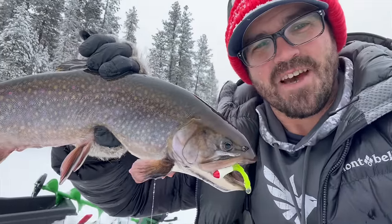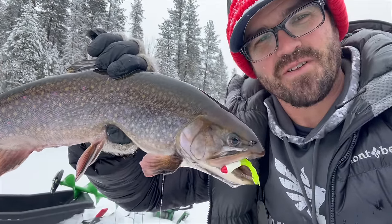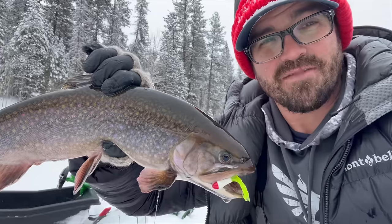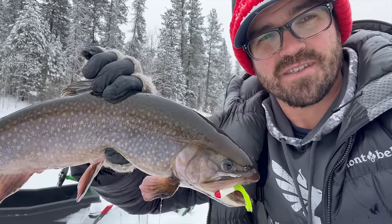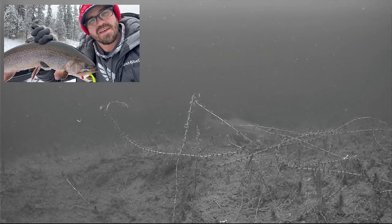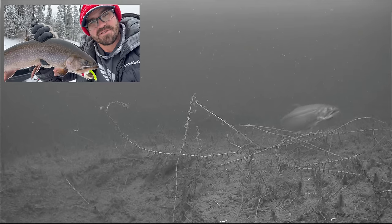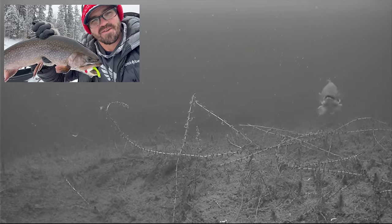I hope you enjoyed today's top five ice fishing lures for brook trout. I'll put links to all the lures I used in the video below, as well as links to Dave's Danglers — he does some custom painting on hard baits and does really cool work. If you have any questions, just let me know in the comments section below. I'll see you next time — just remember, fish smarter, not harder. Bye guys.